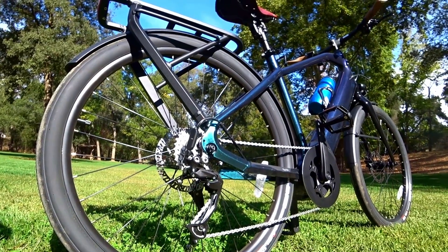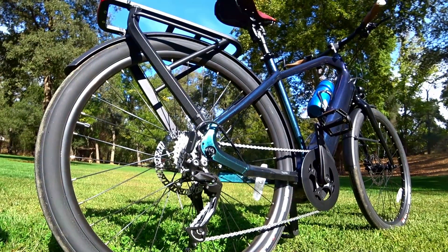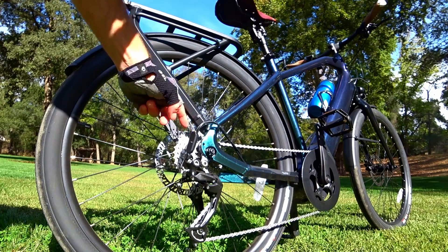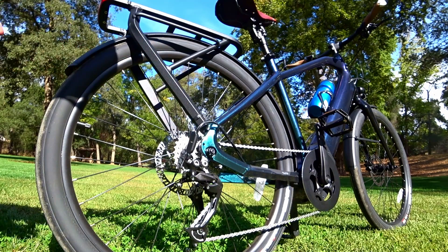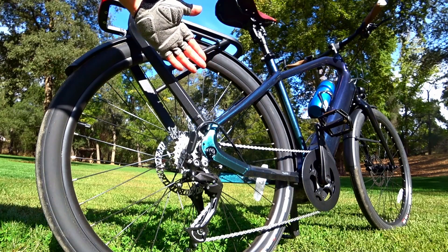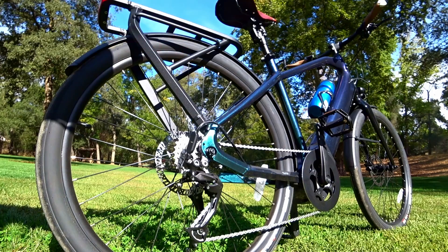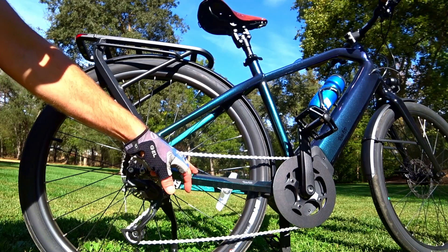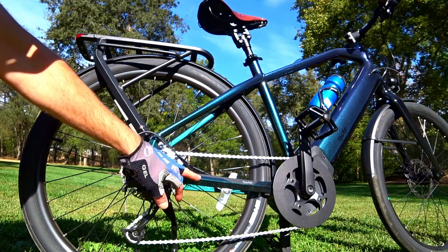There's a nine-speed drivetrain here with Shimano Alivio. Shifts nice. Right here, this is actually your gear sensor — it momentarily cuts power to the motor while you're shifting to minimize wear on your drivetrain. With a mid-drive like this one, which is a Brose mid-drive, you have the potential for a little extra wear and tear on your drivetrain. I like how they wrap the wires behind the chainstay, and you have a chainstay protector.